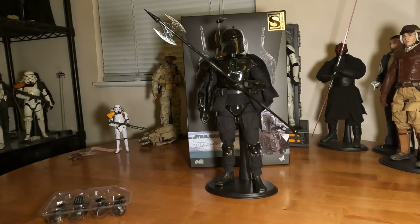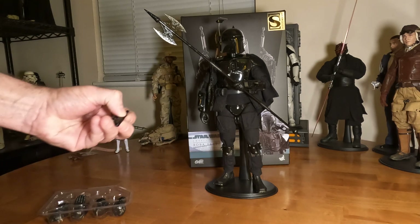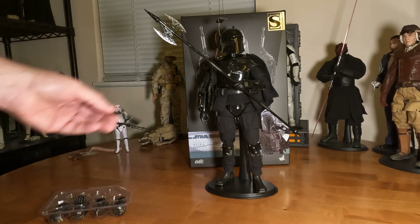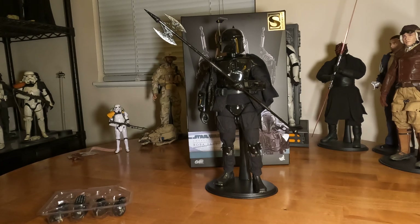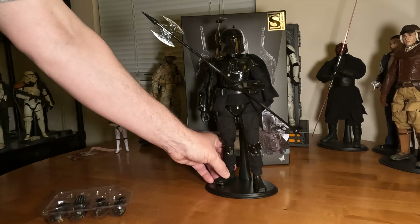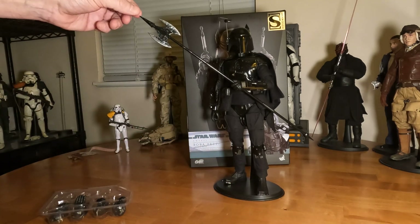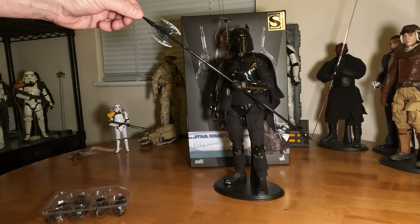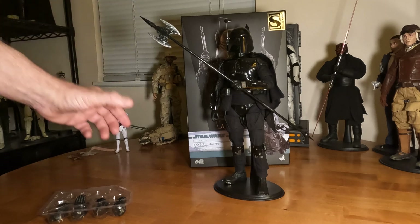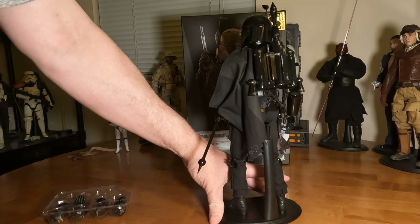The other drawback is that his pistol gripping hands are too loose to hold the pistol. I was going to have a pistol in his other hand but it was just too loose and figured it would fall out at some point. That's okay though — he came with this blade, which none of the other Boba Fett figures have, so that's what I'll probably always have him posed with.